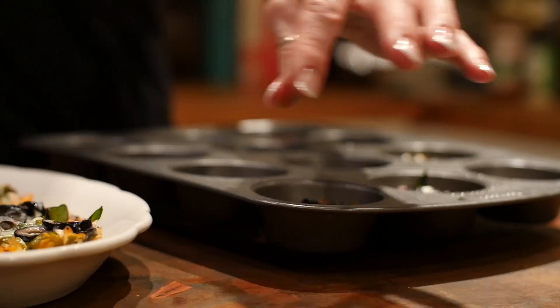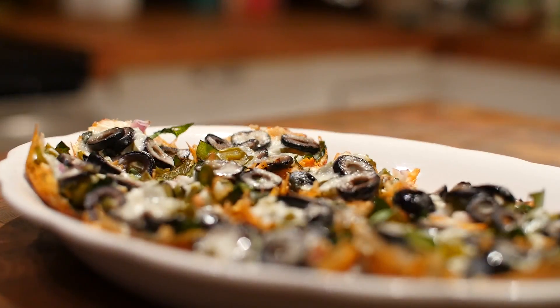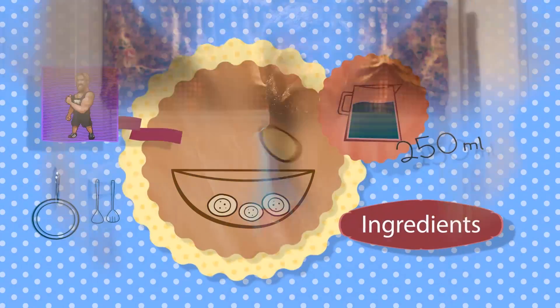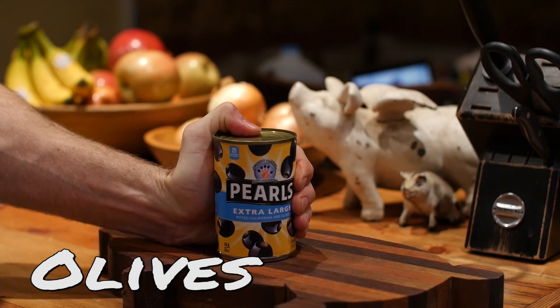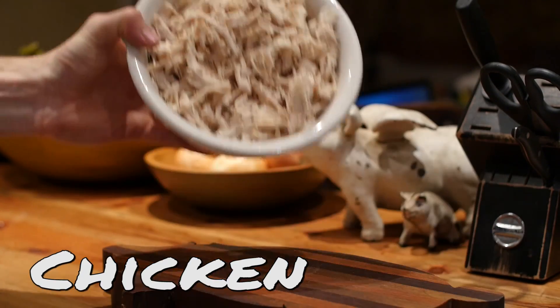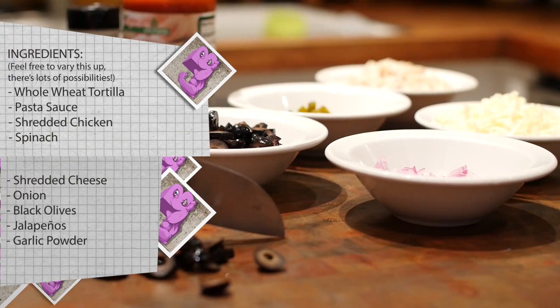Hey dudes and girls, coming at you with a new recipe. This is gonna be a variation of an all-time classic — the pizza — and it's gonna be the mini muffin pizzas. It's a great recipe for an appetizer at a party, or if you just want to pile in a bunch of pizzas at a time. It only takes about 30 minutes to make, and this is one of our favorites that we've done in quite a while.